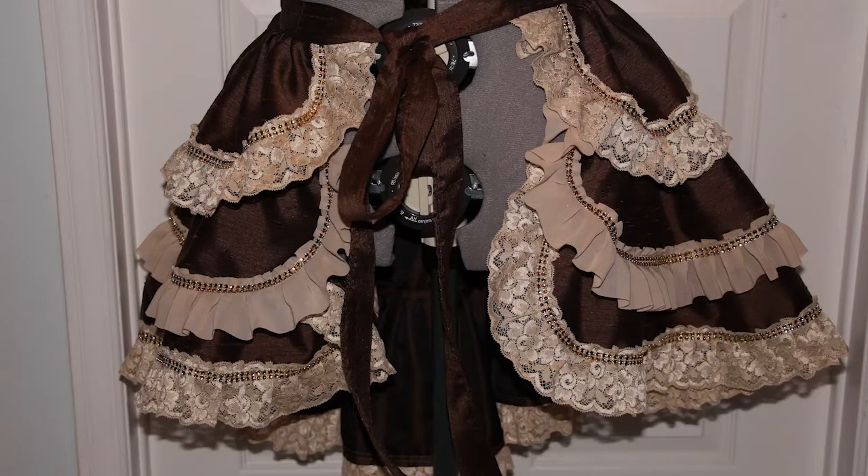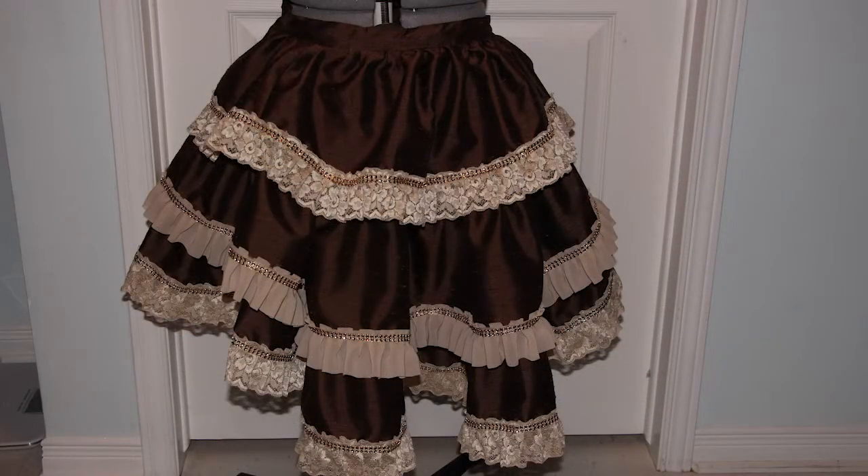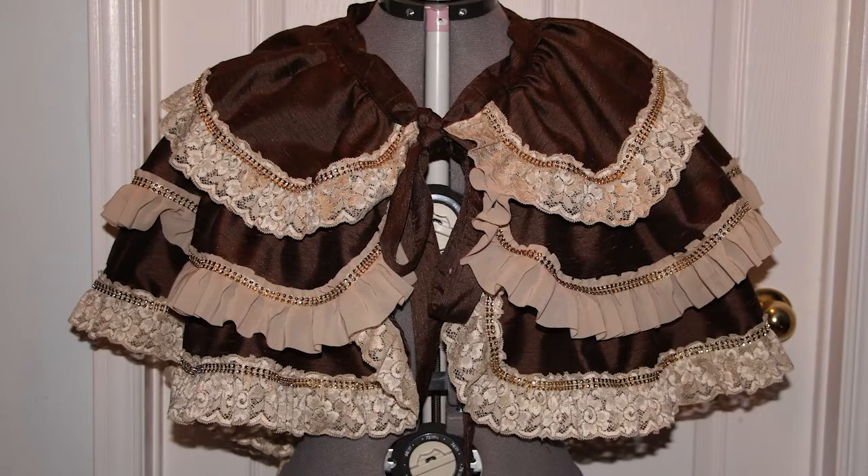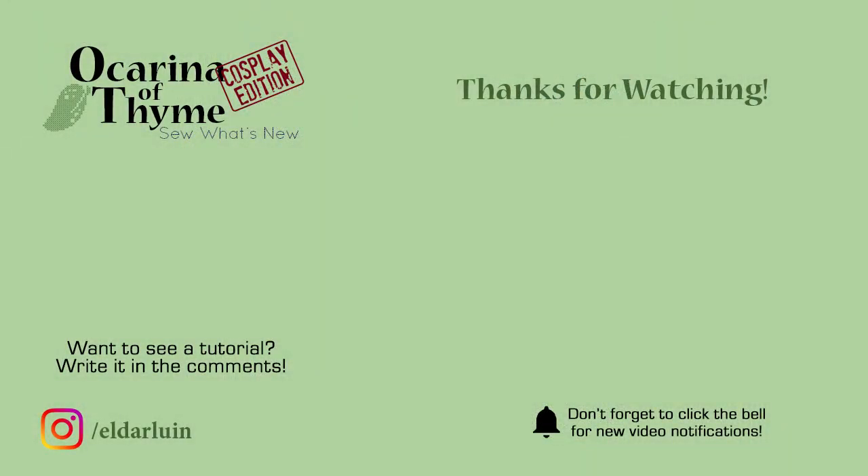It can be worn around the waist, or on a slightly chilly evening, it can be worn around the shoulders as a shawl. The colors are perfect. Thank you.